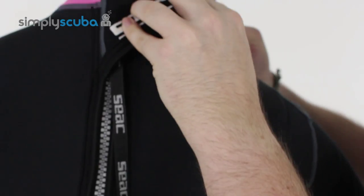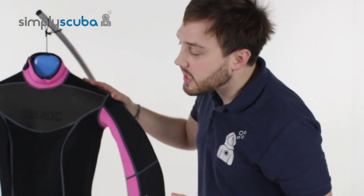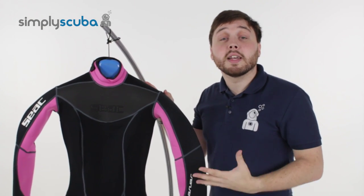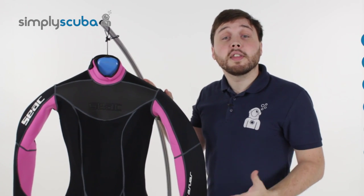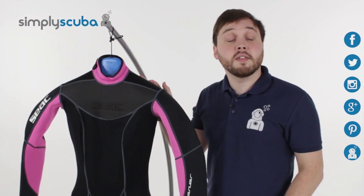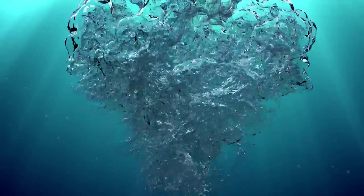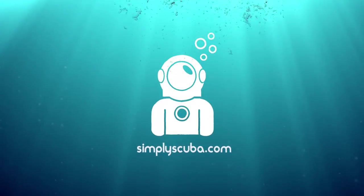Very nice wetsuit from SEAC. Three millimeters is great for tropical waters just to keep you warm. And that's the SEAC Sense 3mm women's full-length wetsuit. For the latest news and information on the scuba industry click on our social links, and if you missed my latest Simply Scuba Live click on the link at the bottom.